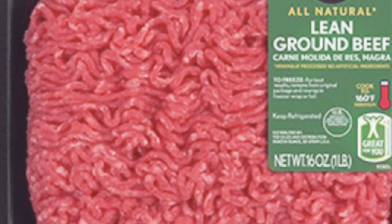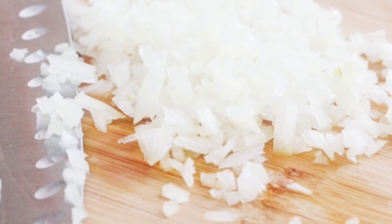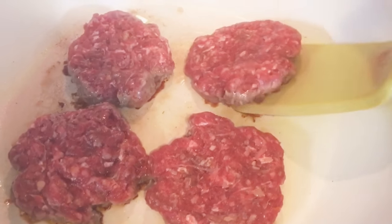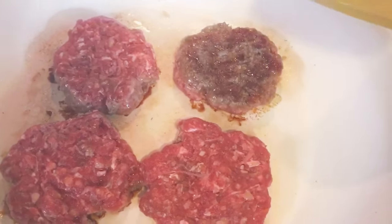Here I have one pound of ground beef — tengo una libra de carne molida. Una cebolla picada, one onion diced in small pieces. Tengo el adobo — I have adobo here for the seasoning, you can use salt and pepper. Aqui tengo ya la hamburguesa hecha. You can buy pre-made burgers if you like, pero yo me gusta hacerla fresca — I just like to make my burgers fresh.